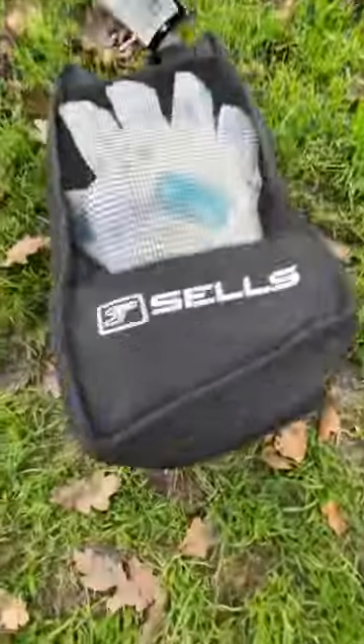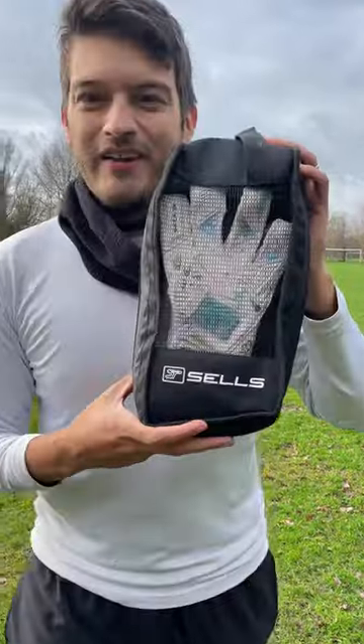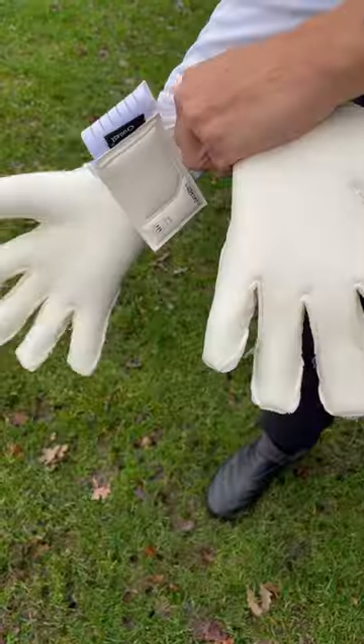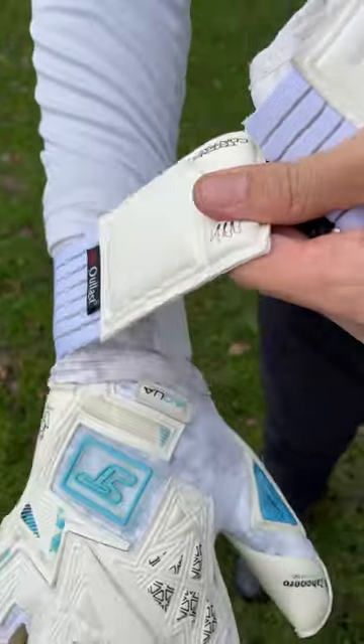Check that out — are these the best wet weather latex gloves in the world? Let's find out. Listen to this grip — that's some really sticky aqua grip, listen to that.